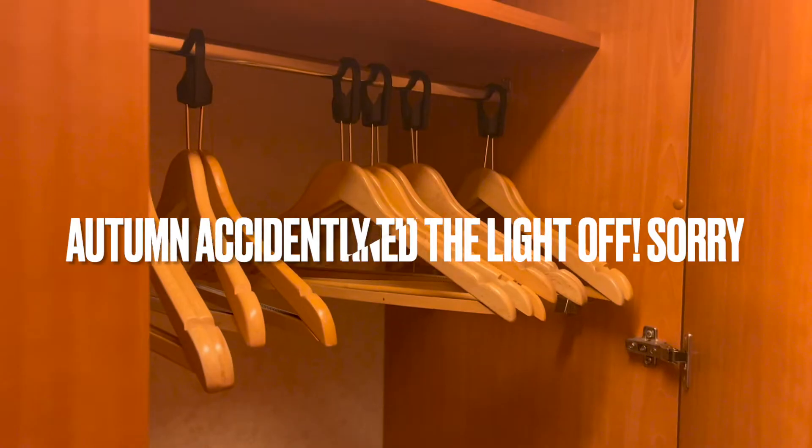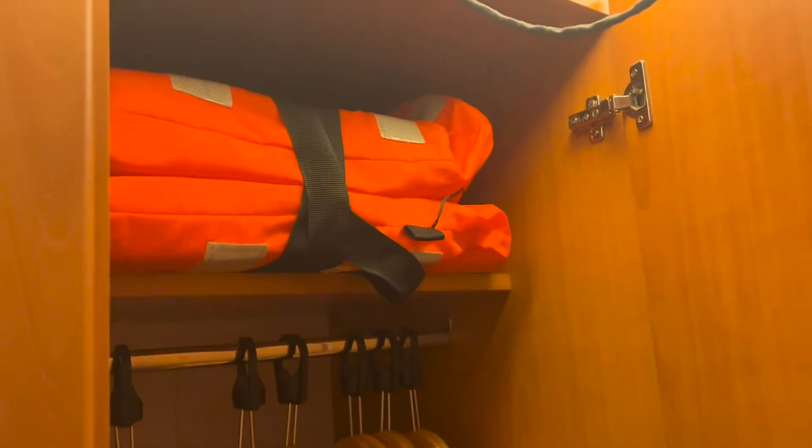You have three closets on the side. This one has extra linen and hangers — my daughter just turned off the lights — and right there is another shelf. This one has your life vest, some hangers, and shelves on the bottom. And then your last one is all shelves.